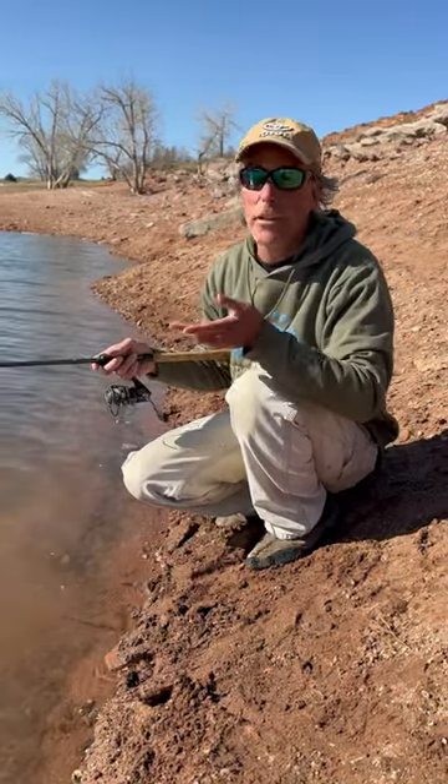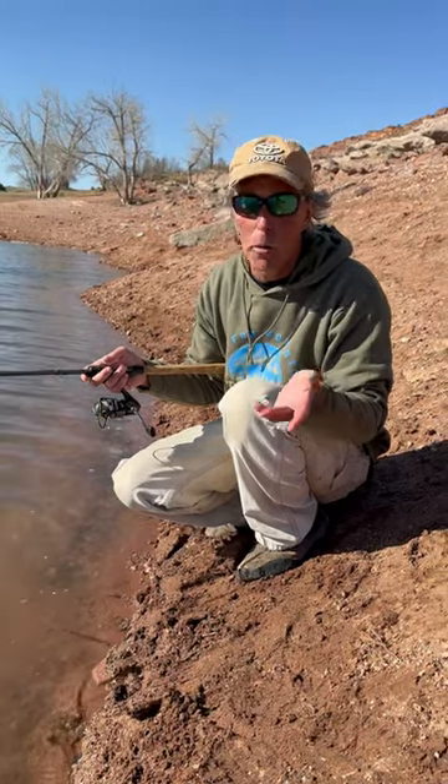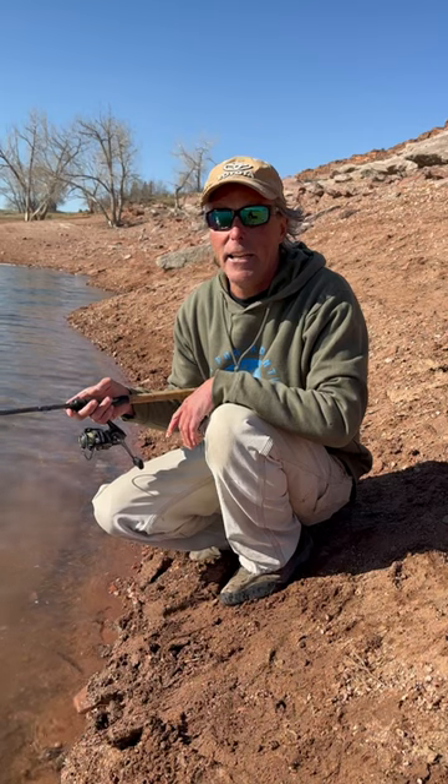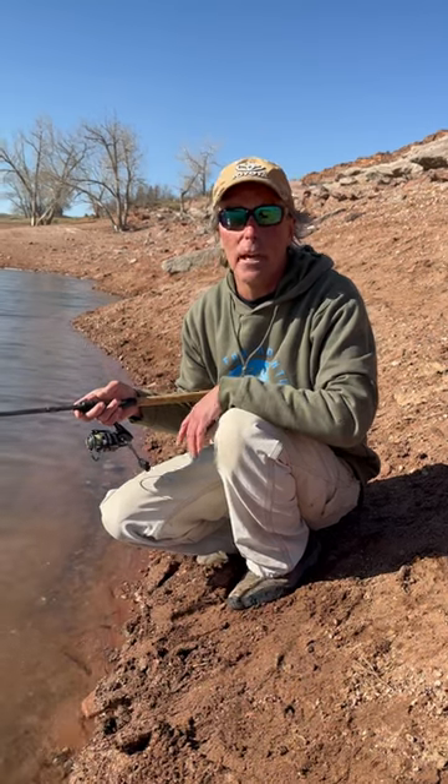Super simple setup — I could catch bass, crappie, carp, almost anything in the lake that swims. Trout of course will bite that too. It's a super fun way to keep it simple and catch a bunch of fish.